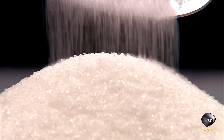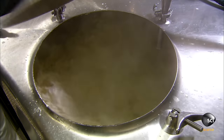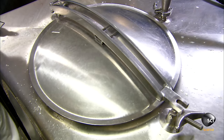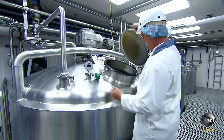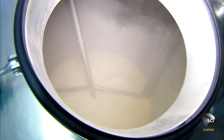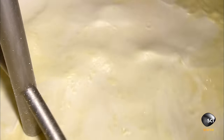The other ingredients are sugar and corn syrup. After about three minutes of mixing, a pumping system moves the mixture into pasteurization tanks and heats it to 162 degrees for half an hour, killing any bacteria and activating the stabilizers.